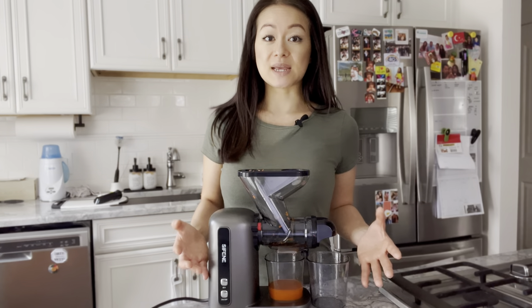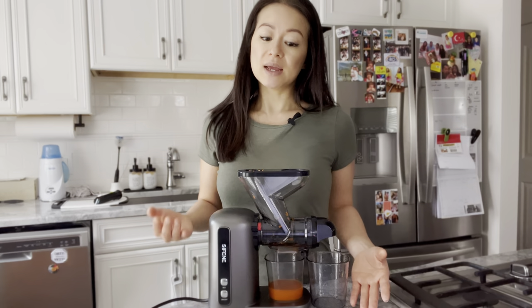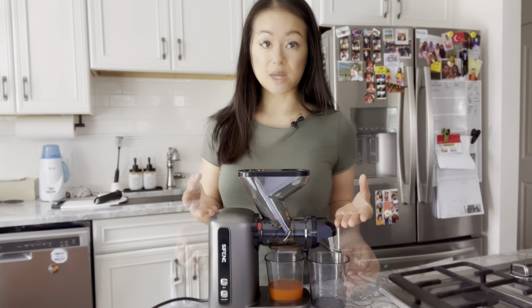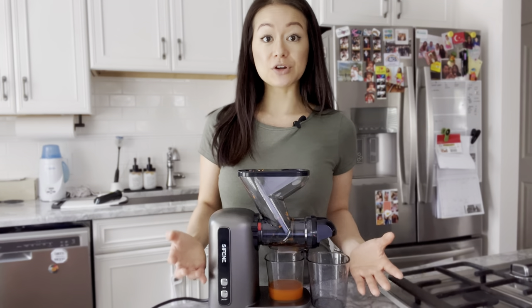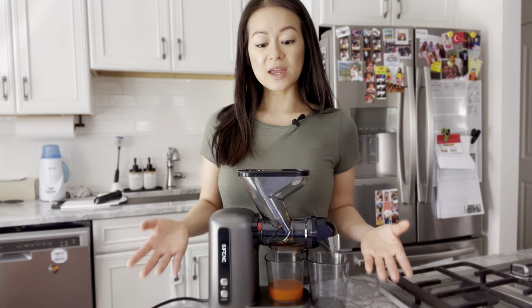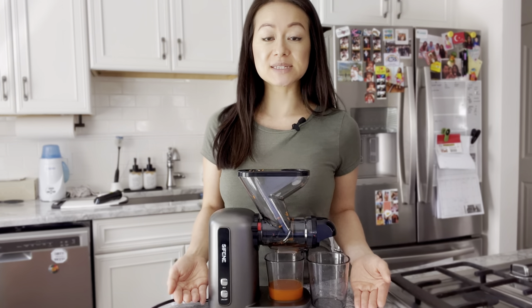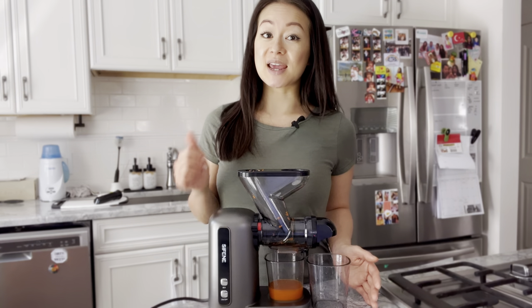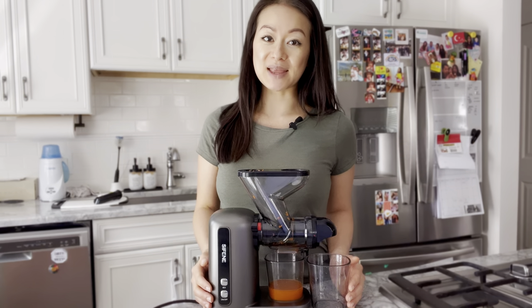The only downside is if you're planning to make a huge batch of juice for a large crowd — it's going to take some time with this personal juicer because the chutes can only fit so much. In that case, I'd suggest going for a larger, heavier-duty juicer. But if you're like me and just making one or two glasses for yourself, your partner, or your kids, then this will work just fine.